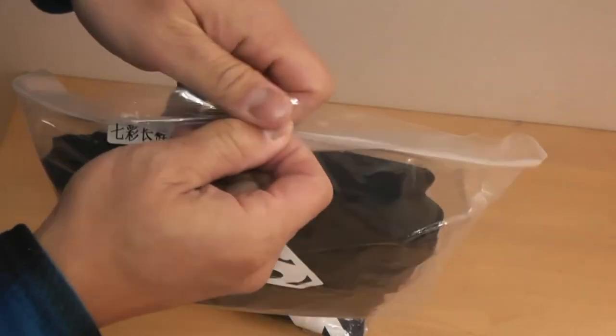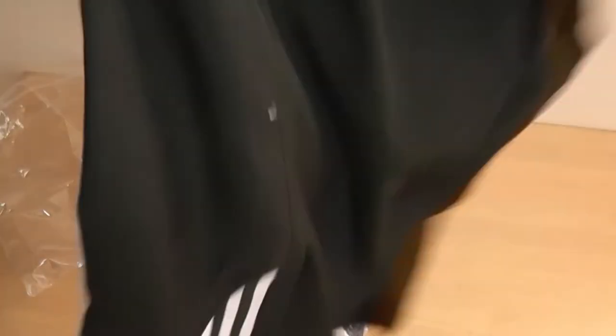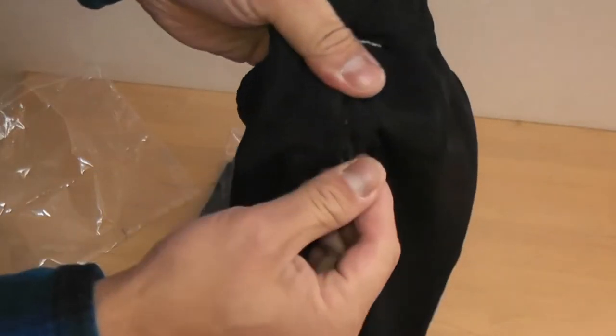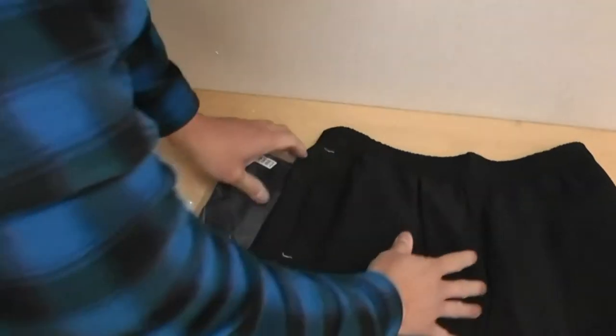I'm going to open the shorts. Again, this was for $19.16 US. Nice — elastic, stretchable. Smells good. Let's see the pockets — zipper pockets. This is the left side, and the right side also has a zipper. Kind of deep, and it has this lace. That's the shorts.